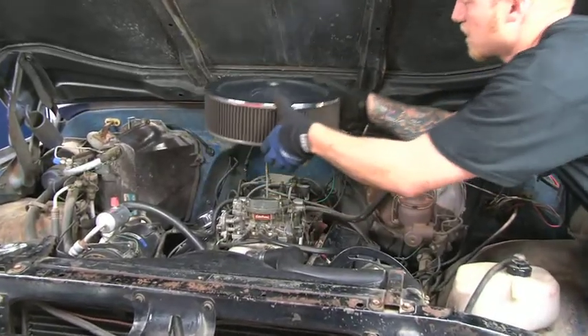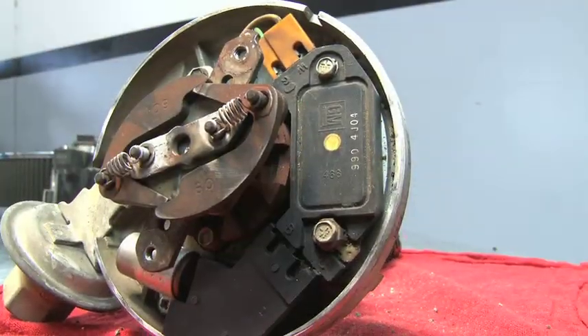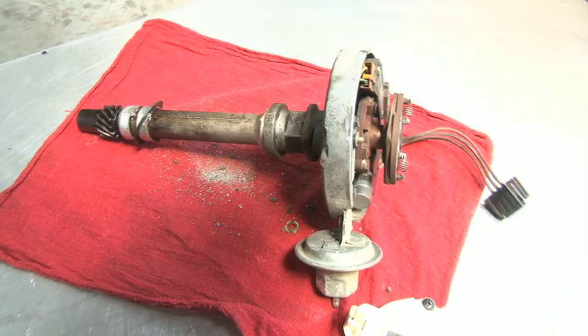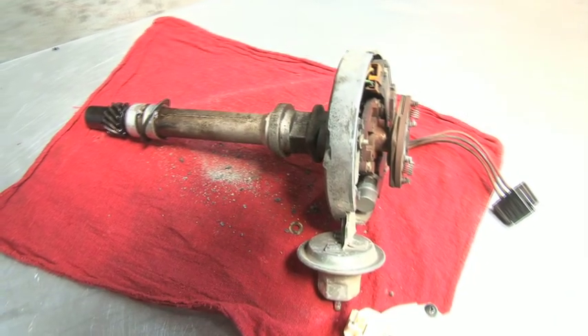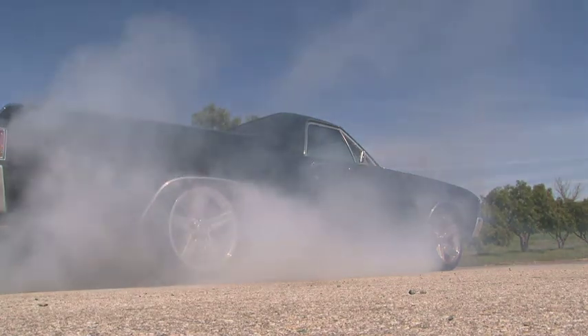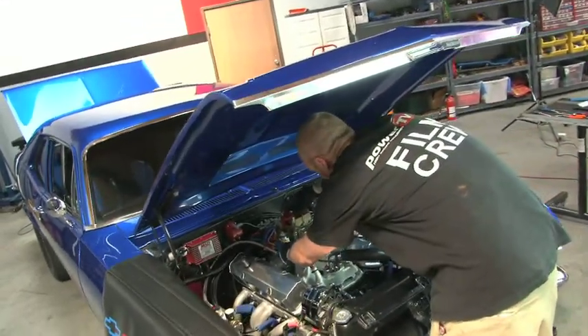Here in the Power TV Garage, we see lots of HEI ignition systems from GM. The design of the internal coil electronic distributor is okay for daily driving, but when your RPM starts to exceed 5500, or when you need additional spark for your high performance upgrade, you're going to see your engine performance suffer.